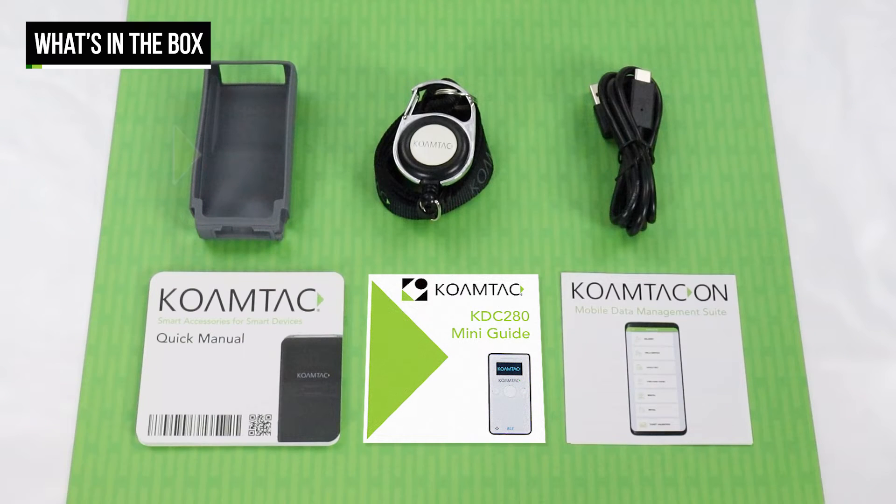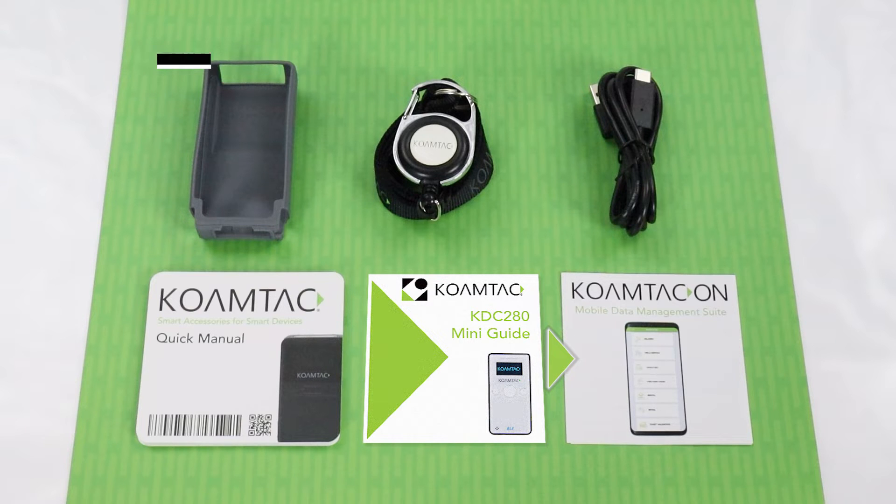Before we get started, let's see what's in the box. Included with your scanner is a protective silicon boot, KDC lanyard with belt clip attachment, a Type-C USB cable for charging and data transfer, the KOAMTAC quick manual, KDC mini guide, and the KOAMTAC on guide.